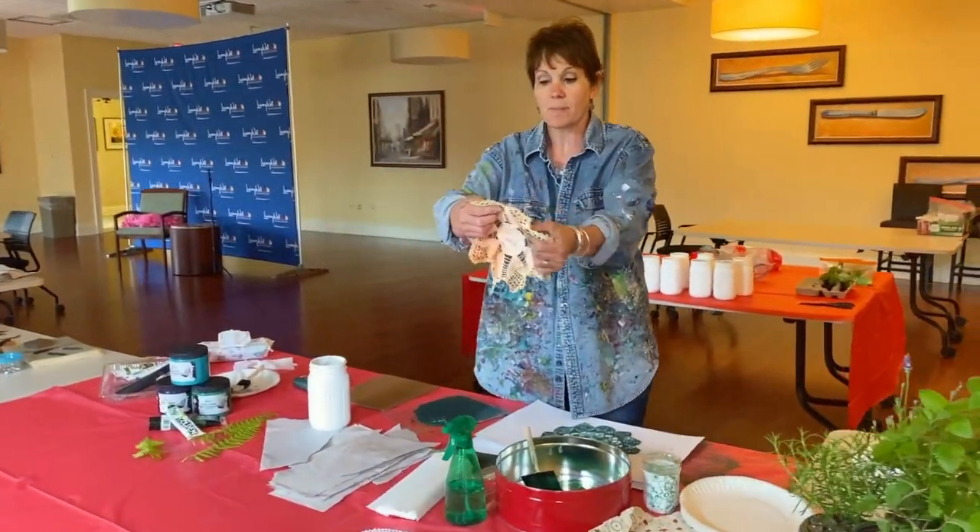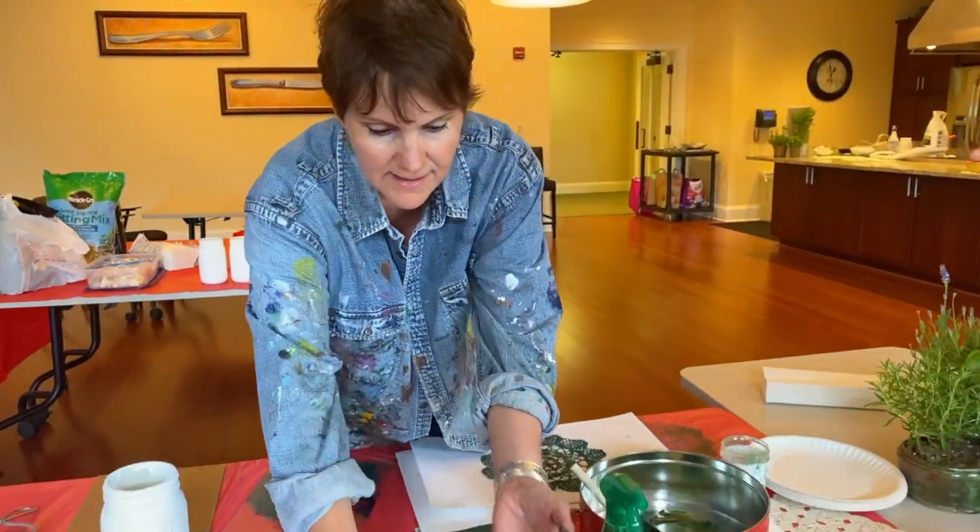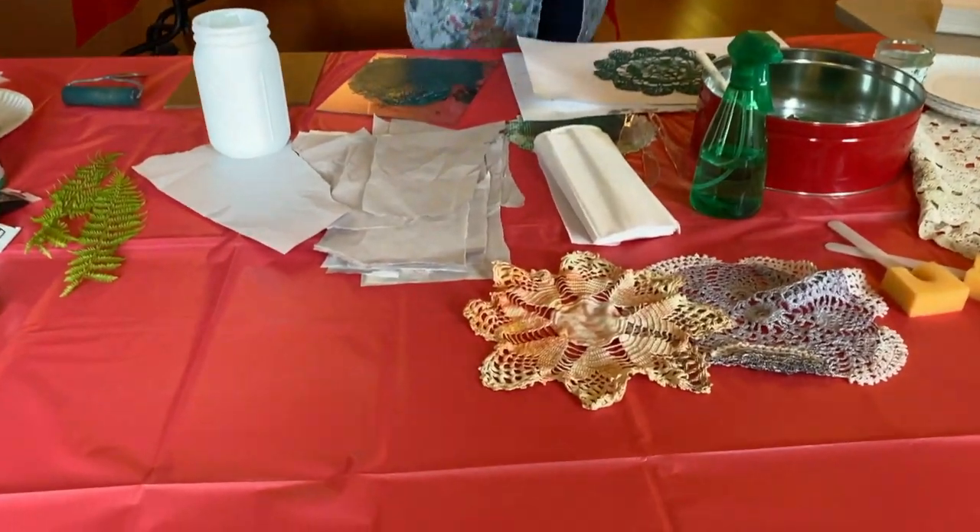Doilies that might be your mom's, your grandma's — just a nice little symbolism and some great memories from maybe sitting around the dining room table.